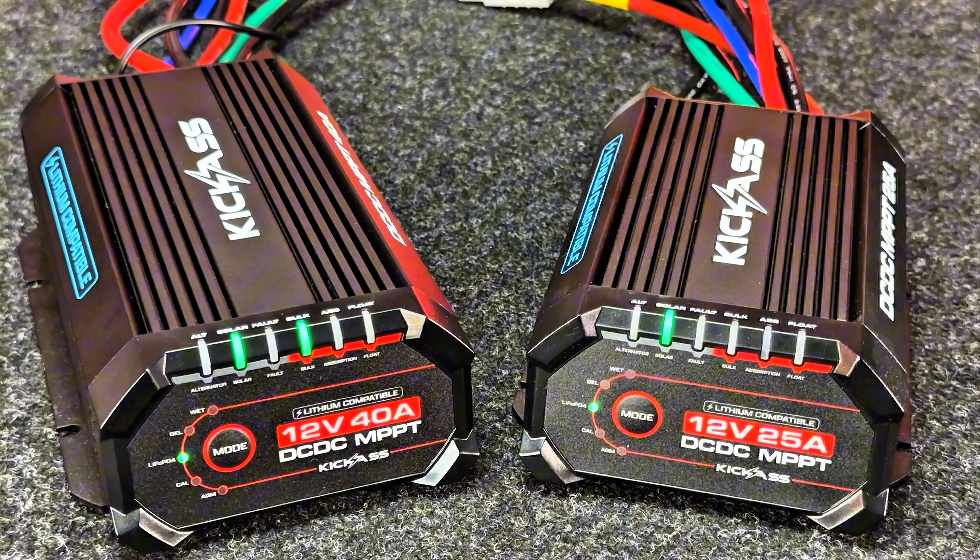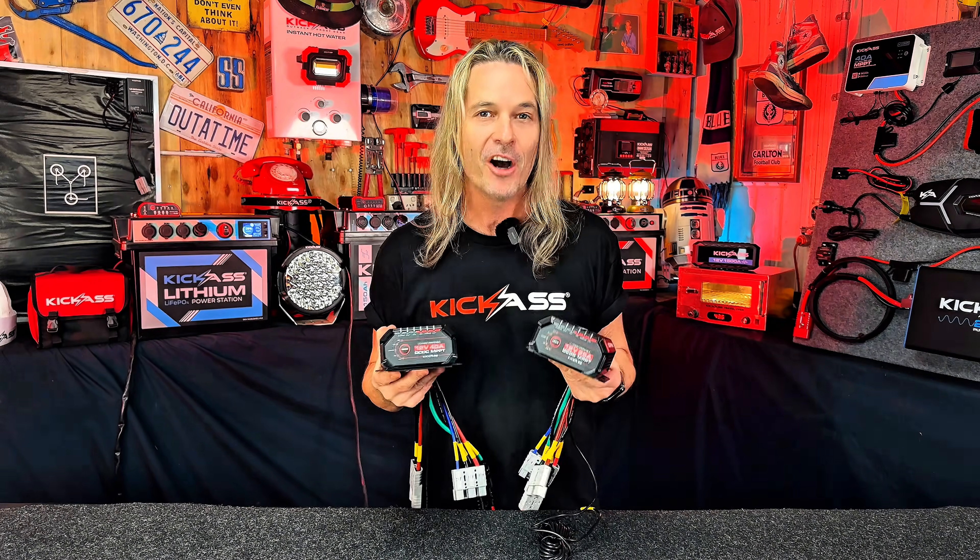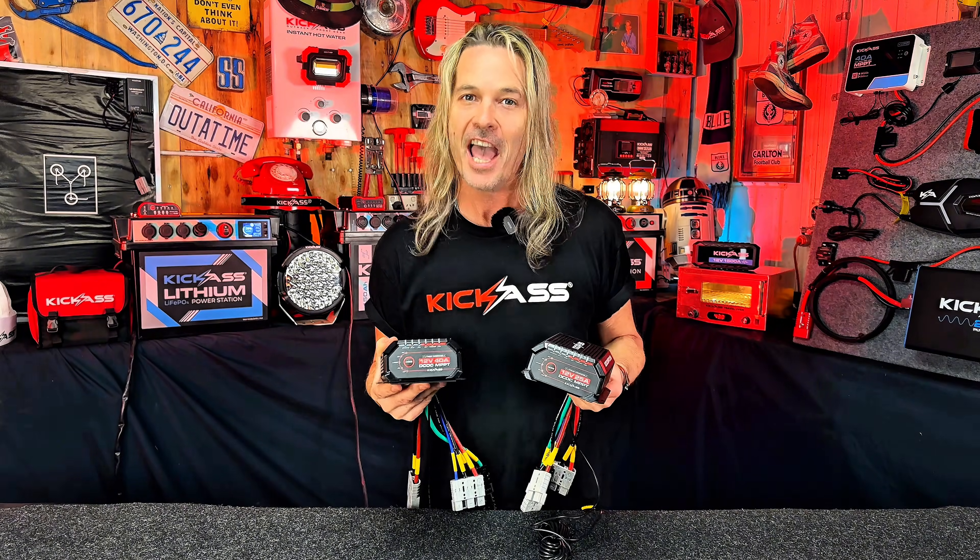Why have we gone Bluetooth? Because they're totally customisable. Normally you're stuck with a device and it does what it does. The beauty of this is: download the free Kick-Ass app and you can totally change the settings of the DC-DC charger. How cool is that?